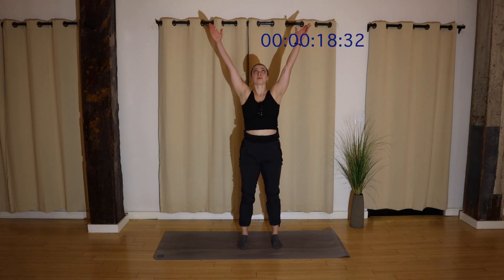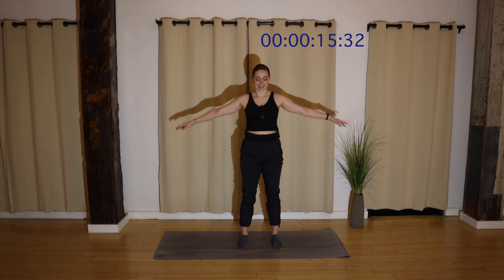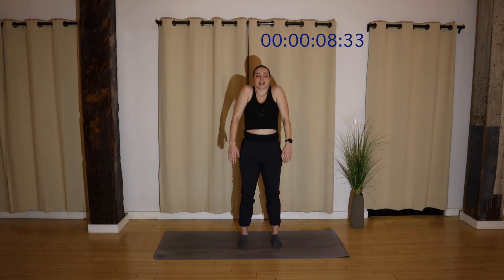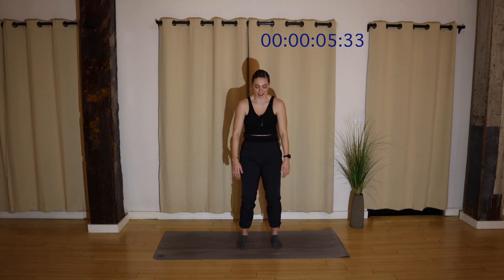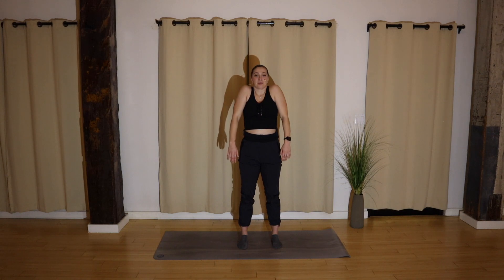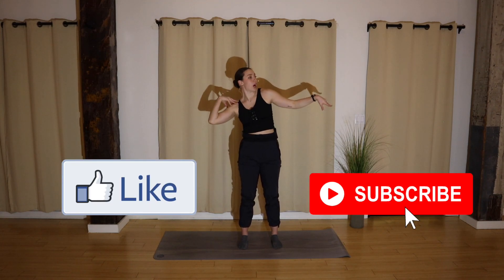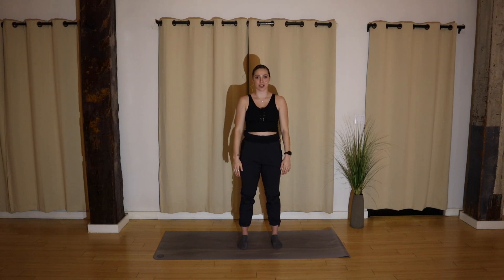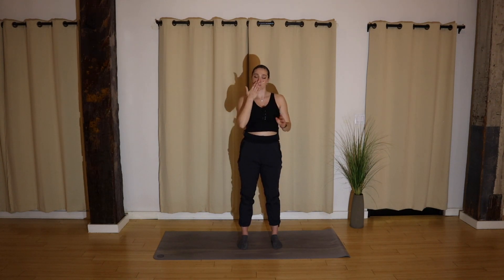Inhale, reach your hands up. Exhale down. Inhale, reach. Exhale down. Inhale, shoulders to ears. Exhale, drop. Two more, inhale, lift, drop. Last time, inhale, drop. Thank you so, so much for joining me. As always, if you have any questions, you can find me on Instagram at DancerKyla. Make sure you like and subscribe for more weekly content. And if you like my videos and are able to, please consider donating via Venmo or Cash App. Thank you so much, and I'll see you next time. Bye!